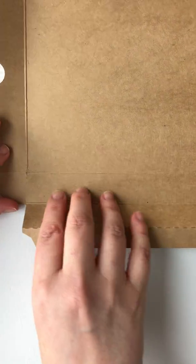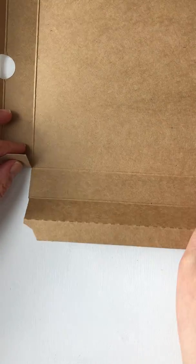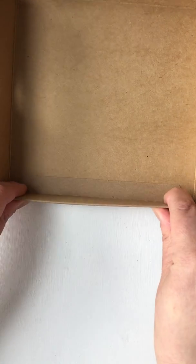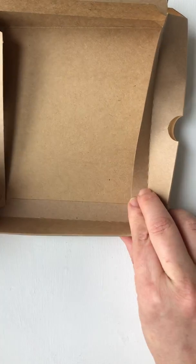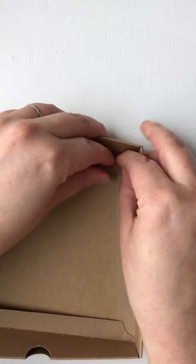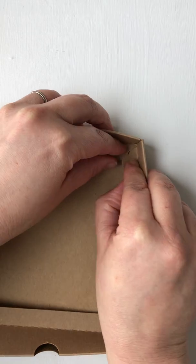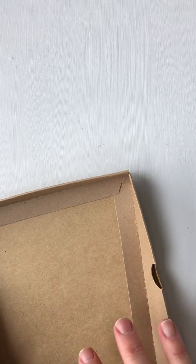Put the piece without tabs in front of you, then fold up the sides that do have the tabs like that. Then fold this piece over the top so it's holding the tabs, and then just fold these sides down and lock them into place with these little locking pieces.